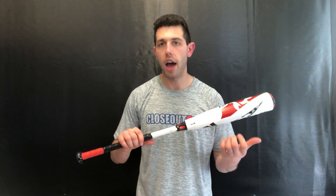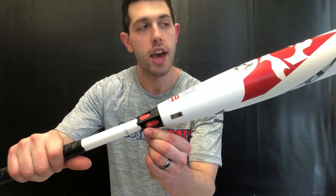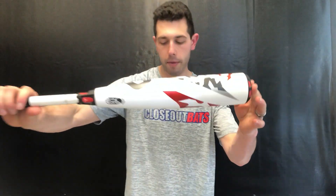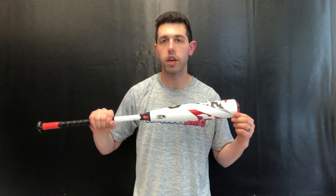It features the X14 alloy in the barrel — DeMarini's highest grade of aluminum — as well as the fusion handle, which takes away vibration and gives a nice solid feel on contact. This bat also has a new end cap called the reaction end cap, which is a stronger, lighter weight material that eliminates barrel drag through the zone.